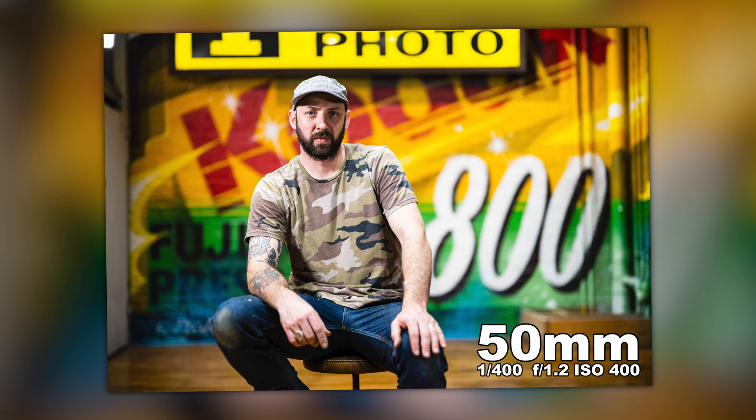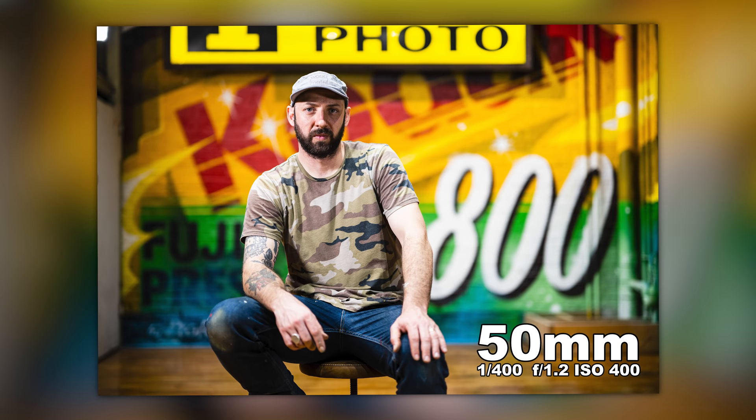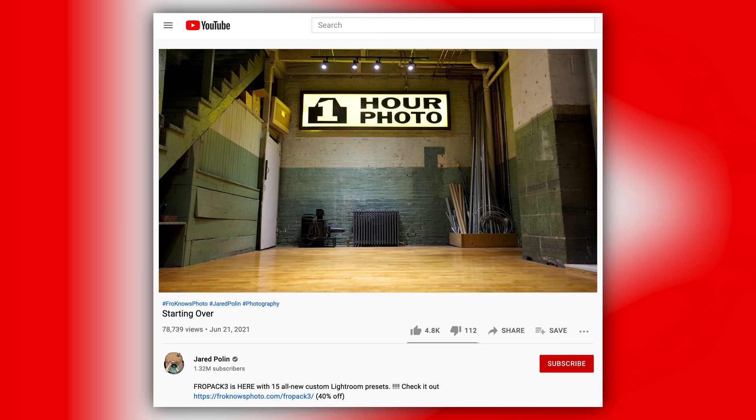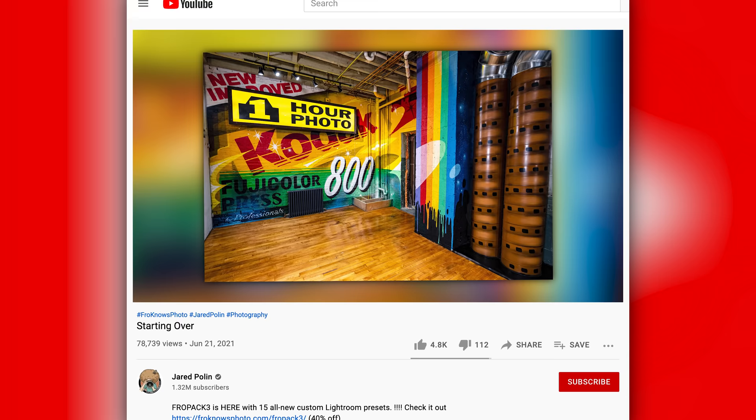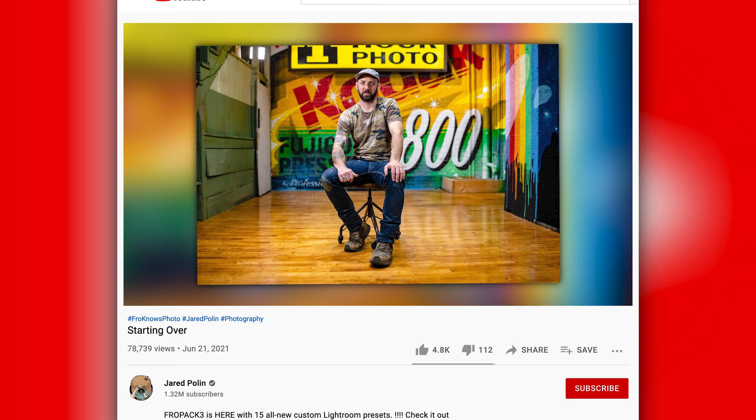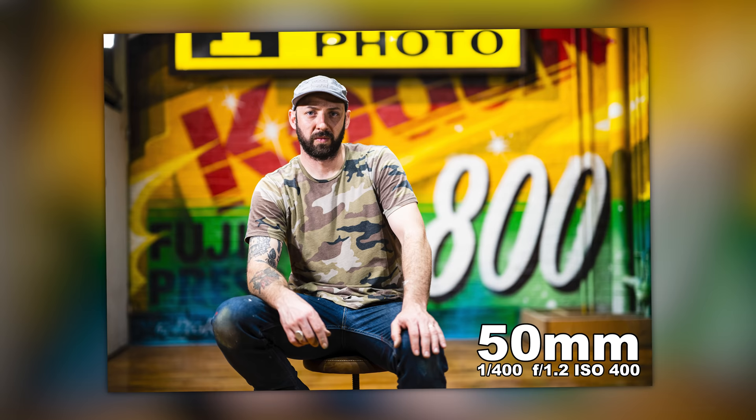This next photo is Gloss Black sitting in front of the mural he just got done painting here at the Fro Factory. There's a video showing all about the painting he did in six hours with spray paint to get this awesome mural. The colors go boom — they look fantastic. The sharpness is super sharp, super colorful, the tones are great. I absolutely love what I got out of this.